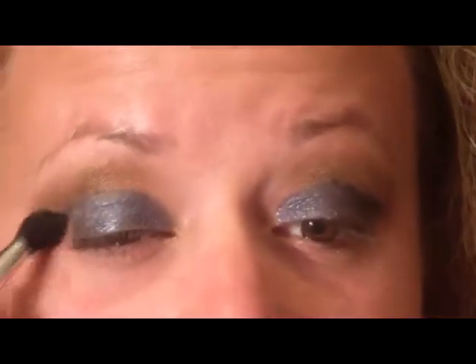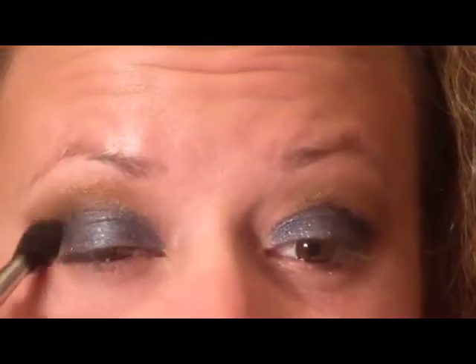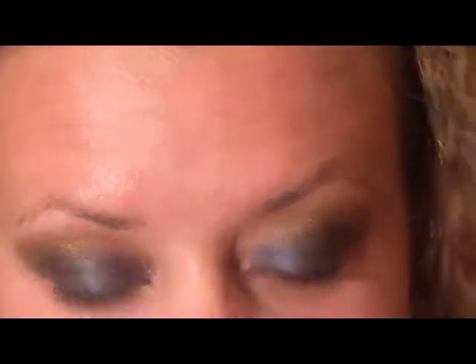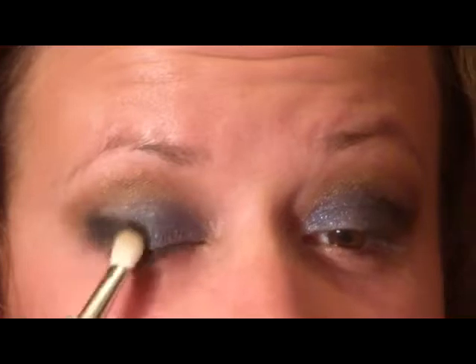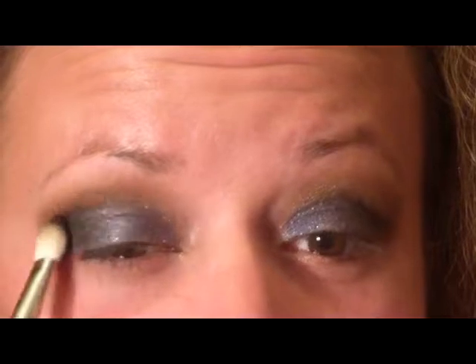I'm going to blend that out with a big fluffy dome-shaped brush. Next I'm going to pick up a 217 brush and go in with the color 'Mist Sparkles,' which is a sparkly black. I'll make circular motions in the socket on the outside of the eye and blend it over and up into the crease.